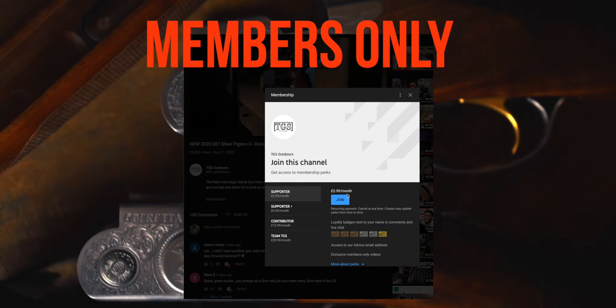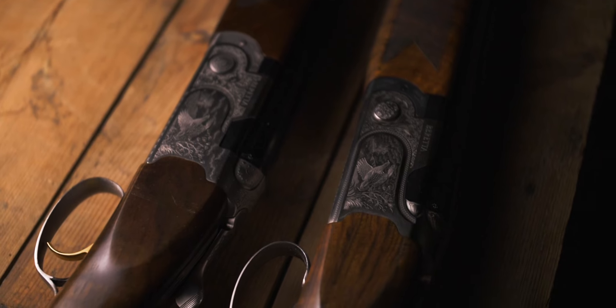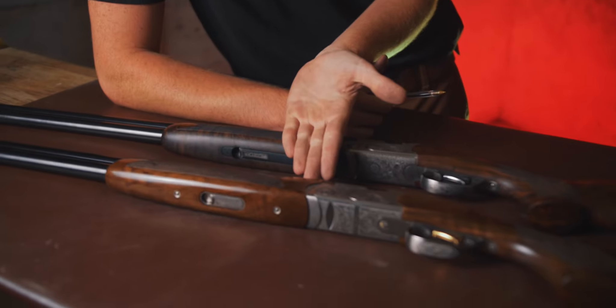A lot of you asked if we could compare the 693 with the new 687 Sylph Pigeon 3, so that's exactly what we are doing. GMK have sent over this 693 Victoria, which we reviewed about a year ago with possibly the nicest wood you'll ever see at that grade — and perhaps even higher. We also have the same 687 Sylph Pigeon 3 we filmed the other day. Let's look at the differences.